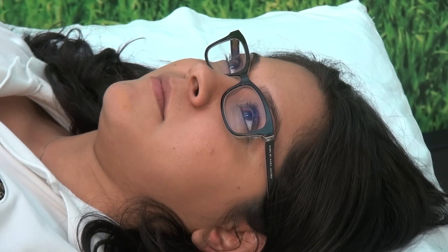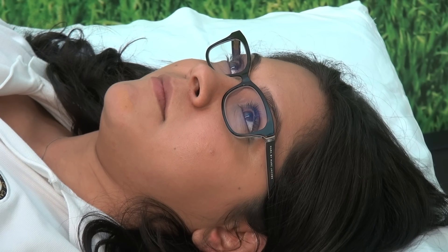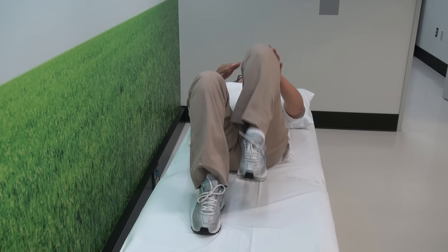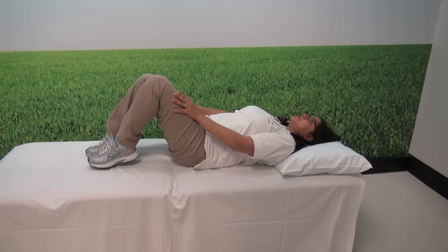We don't want to feel any sharp pain in the back or in the legs while doing this maneuver, but it's a real nice stretch of the hips and the low back area. I like to do this ten repetitions, holding for five seconds.